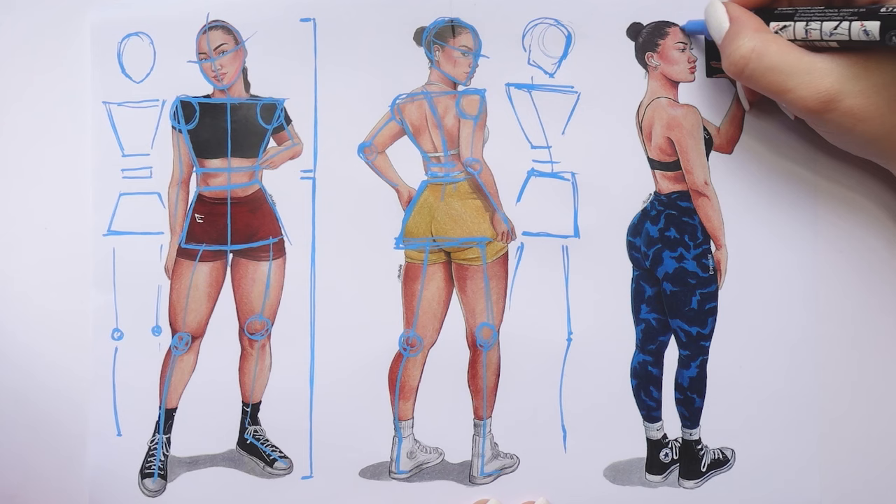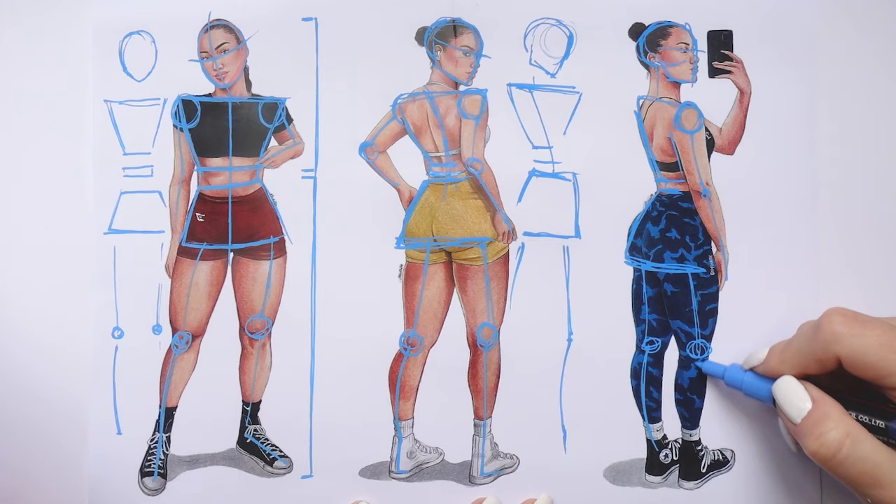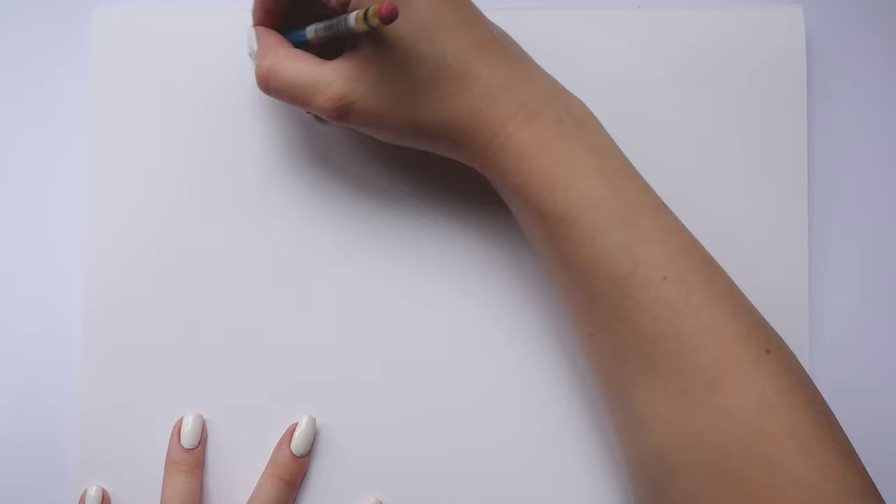For the third silhouette it's the same thing and the same shapes — their actual shape might be a bit altered as the body is from a profile view, but the idea stays exactly the same. So now let's divide the silhouette into upper and lower body parts so I can explain everything in more detail and in depth.